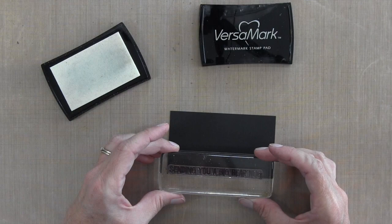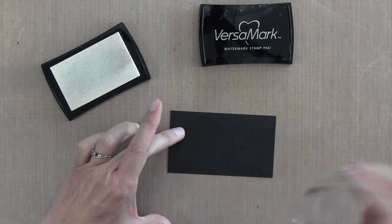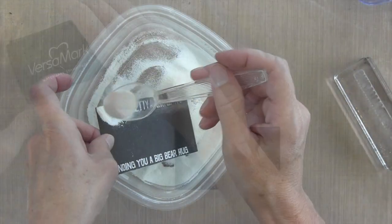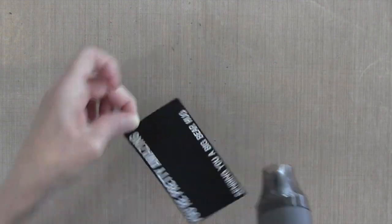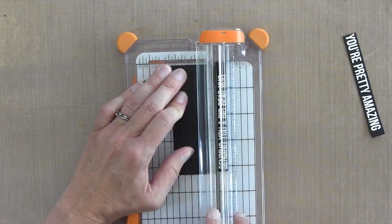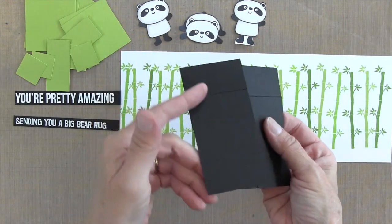I'm also going to prepare my sentiments — they're going to be white on black. I stamp one at the bottom to use the bottom edge, then stamp the second one at the top to use the top edge. I'll sprinkle them with white embossing powder and heat it to set it, then make two cuts with my trimmer — one underneath the first and one on top of the second.